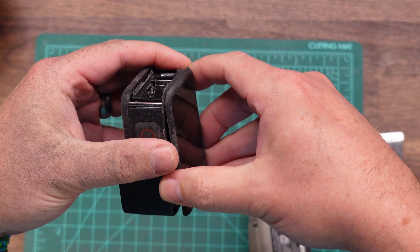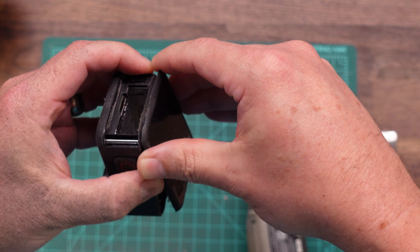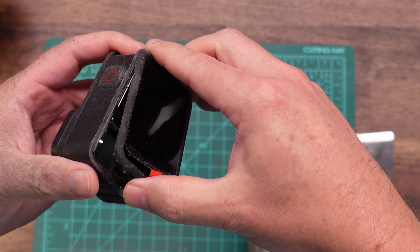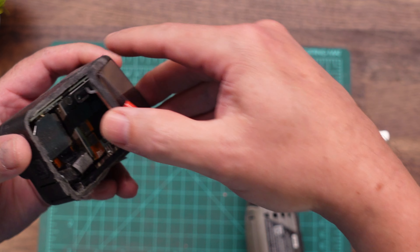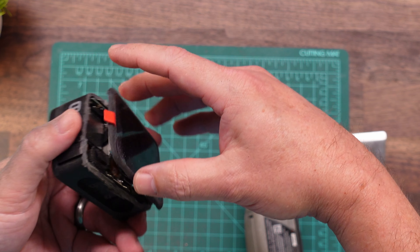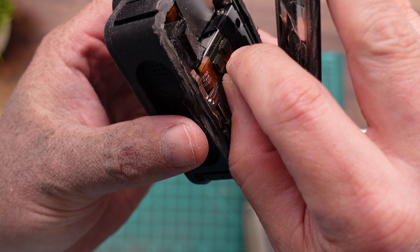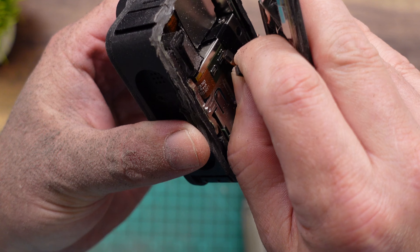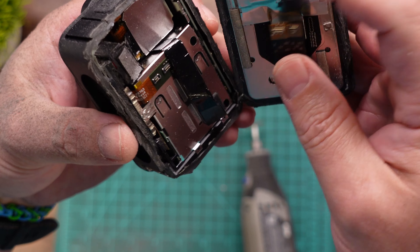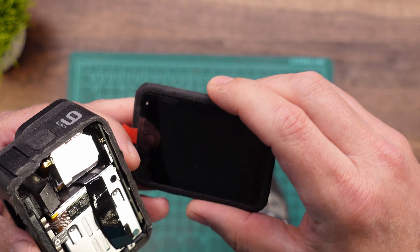Let's try it one more time — we should be getting pretty close. There it goes. Now you want to make sure you don't just pull this off because you do have several ribbon cables in here. Here are your two ribbon cables — just carefully pop those off, you can just use your fingers. And then this is just grounding tape, you don't have to worry about that. But there's our screen — we are going to save that for later.